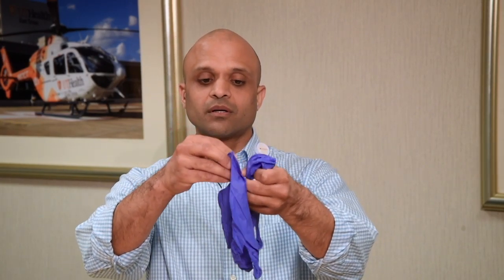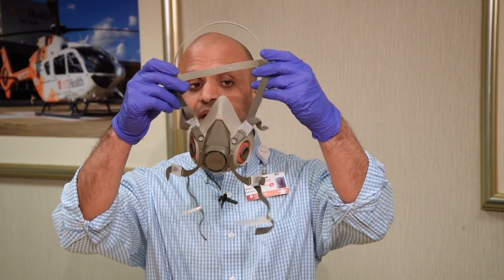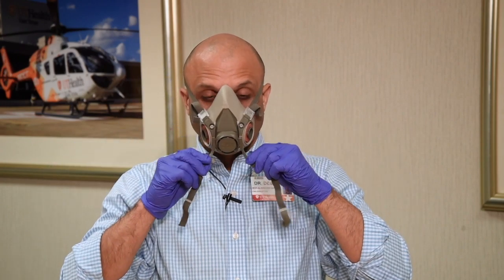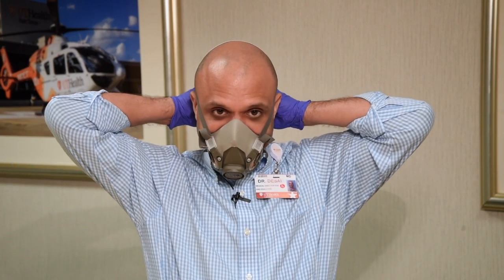The first thing you want to do before putting this mask on is always wear some clean gloves. Hopefully when you're donning it, it's after you've already disinfected it. So you're going to grab it and put the halo piece around your head, then adjust the neck straps to properly snap behind you. I have taken off the filter cartridges so you can actually hear me speak, but normally your filter cartridges would be on the sides of the mask.